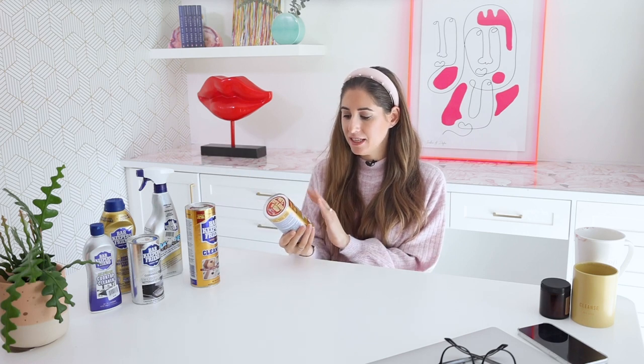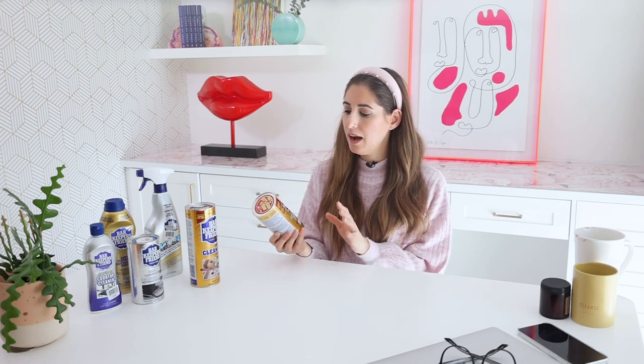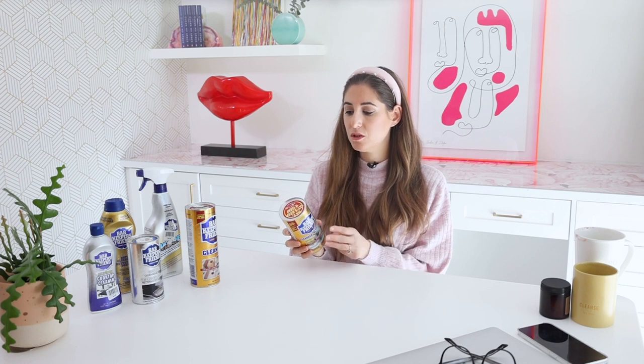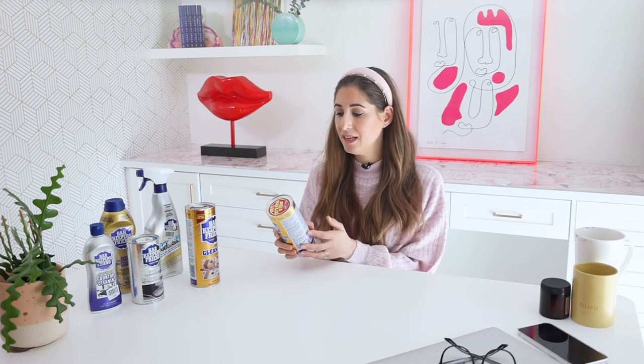Let's start with their basic powder in the gold can — the most popular one you see everywhere. It's like magic for stainless steel sinks; Bar Keepers Friend puts that extra sparkle on the sink. According to the label, it's safe for stainless steel, porcelain, ceramic, copper, brass, fiberglass — especially important if you have a fiberglass tub or shower — as well as Corian, chrome, and aluminum.